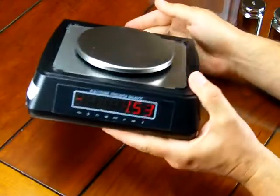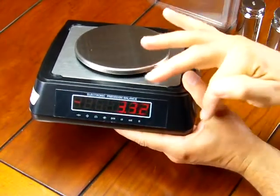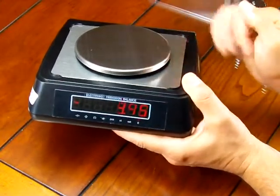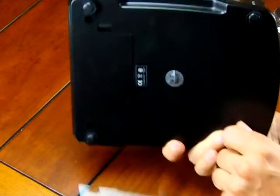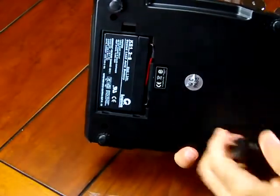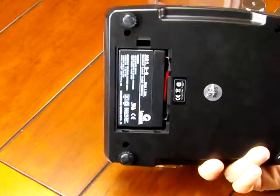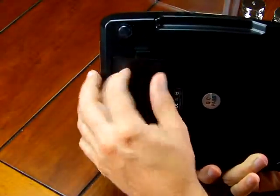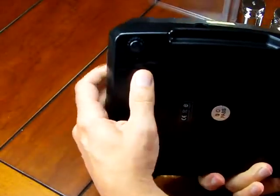The rear of the scale has a display in the back. So if you're running a demonstration, the public or students could see what weight you're seeing on the front display — there's one on the rear too. That's another nice unique feature for this price range. On the bottom of the scale, we have four adjustable feet. Another unique feature: this scale comes with a lead acid rechargeable battery. Right now the scale is operating off of batteries, which gives you a lot longer battery time and makes it more affordable — you're not looking for alkaline batteries.